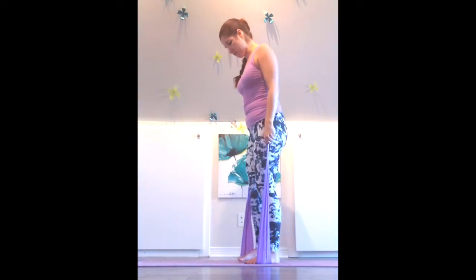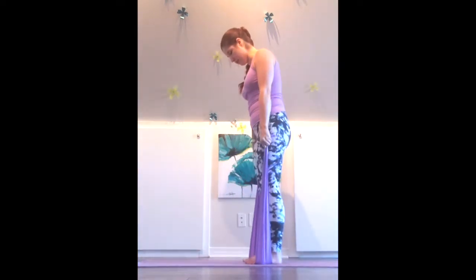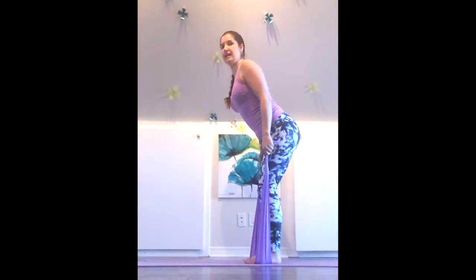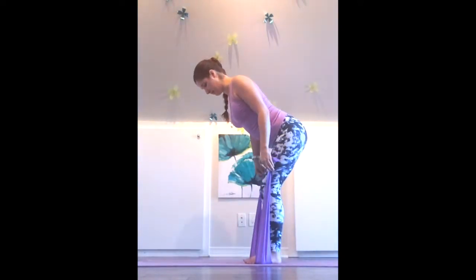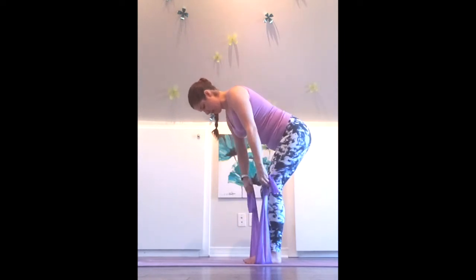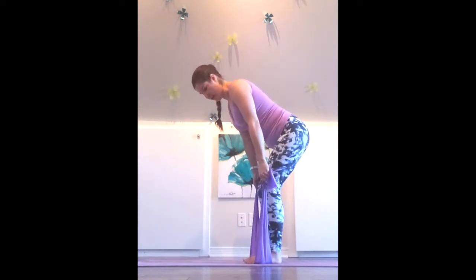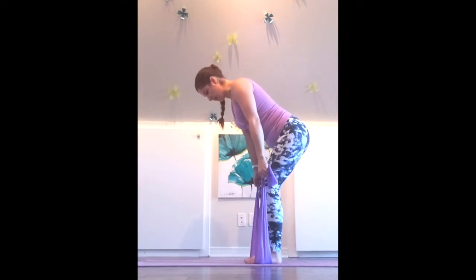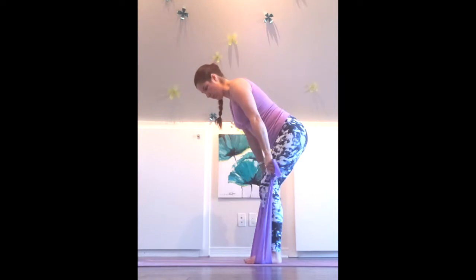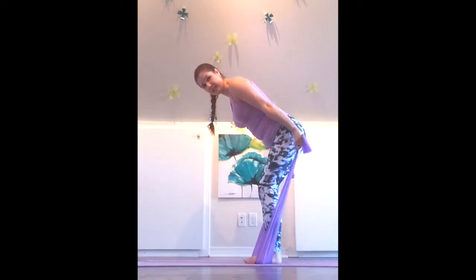We'll get our triceps now, so coming back into that hinge. Soft bend in the knees always — don't lock out the knees. Hinge forward from the hips, walking your fingers, your hands down towards the knees, holding on to that band nice and tight. Get our hip distance, and this time we'll get our triceps, so pressing back, palms face up to the sky.